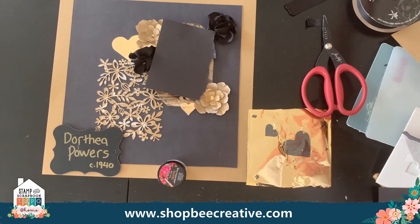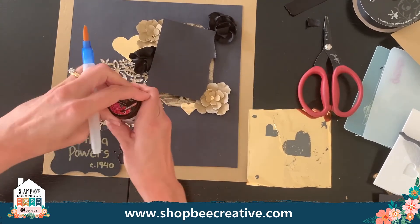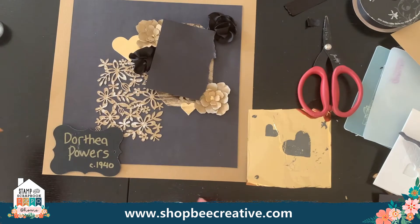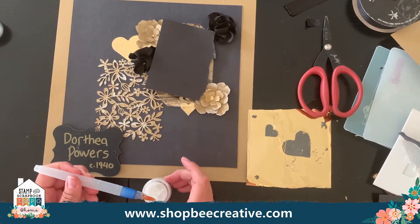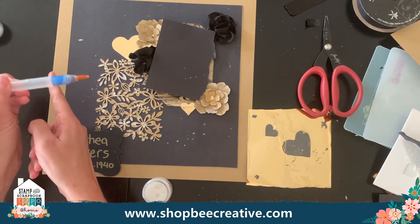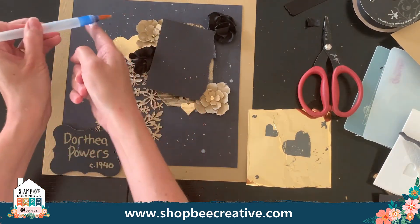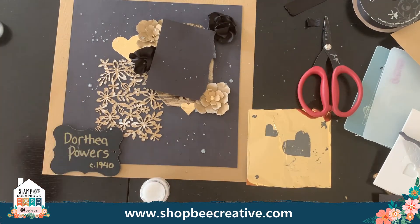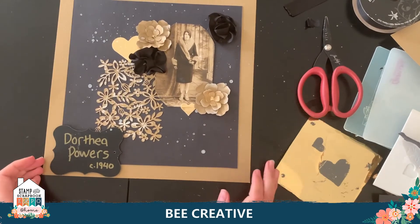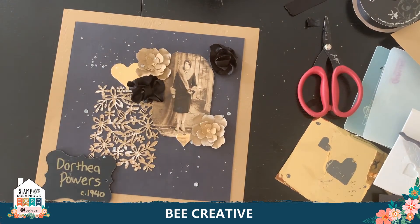I tap the brush on my finger to create big and little droplets, spattering sparkle across the layout. A little bit more — that looks pretty good. I put the lid back on. I'm all shimmery now — if you're not wearing it, did you even craft right? And this is a really simple, quick vintage layout, taking it out of that awful yucky album and repurposing it in a new and exciting way.